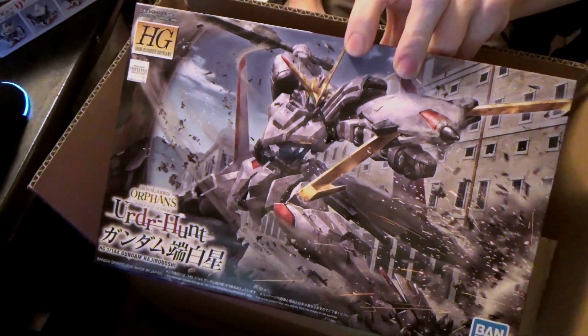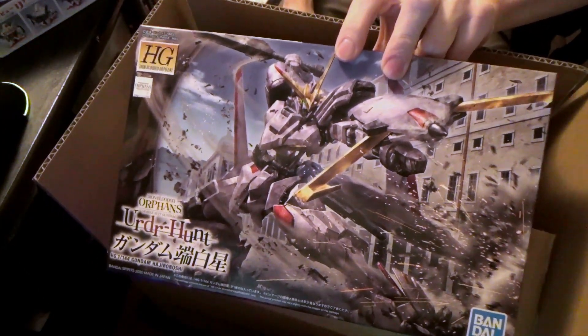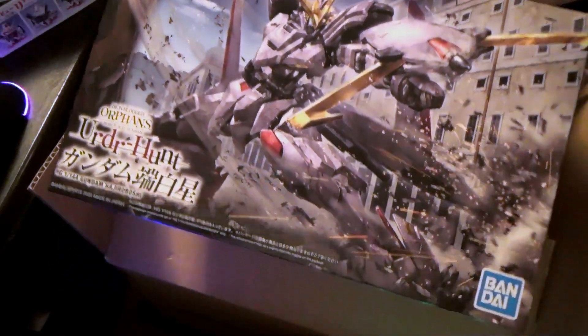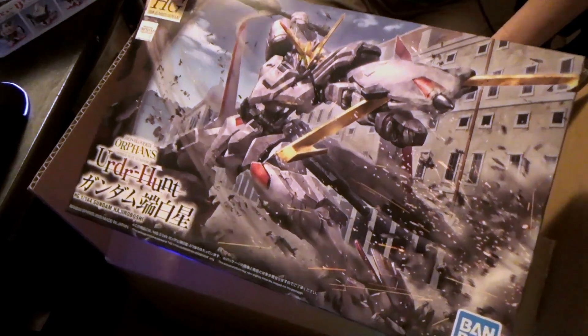And then finally the Hajiroboshi, maybe? It's from — I think — a mobile game in Japan. It's like the lead mobile suit from IBO. Yeah, another IBO kit. Man, that's two in like the same year. It's crazy.